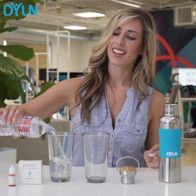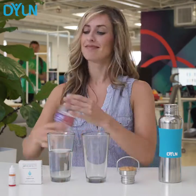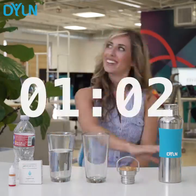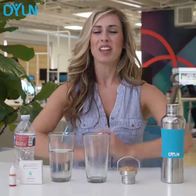Regular water and I'm going to do half in the Dillon. Now we wait 20 minutes — and we're back.